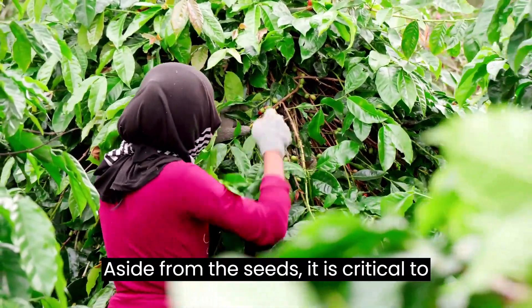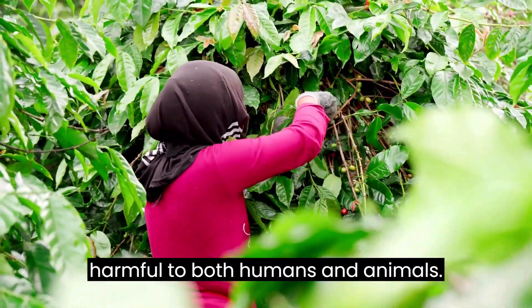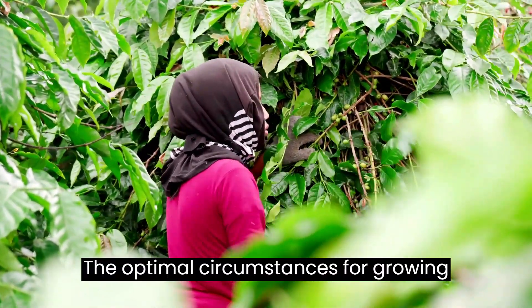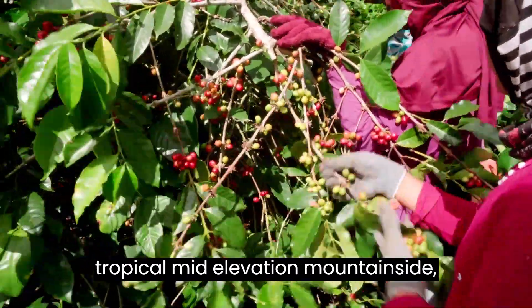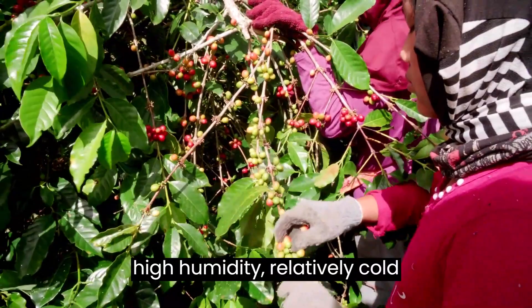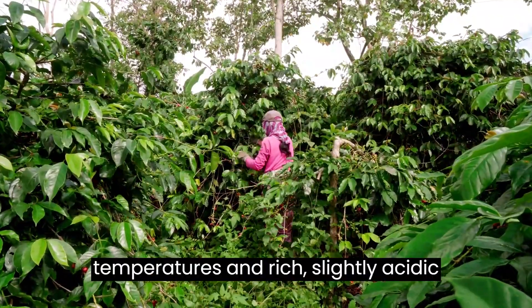Aside from the seeds, it is critical to understand that all plant parts are harmful to both humans and animals. The optimal circumstances for growing coffee plants are those found on a tropical, mid-elevation mountainside — abundant water with good drainage, high humidity, relatively cold temperatures, and rich, slightly acidic soil.